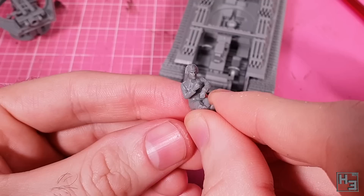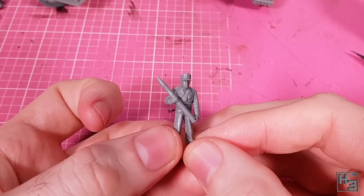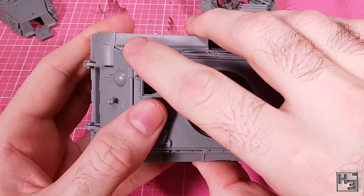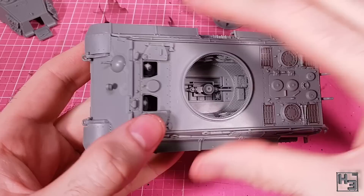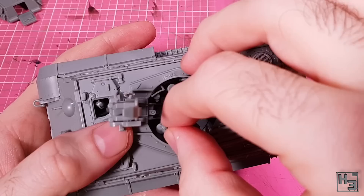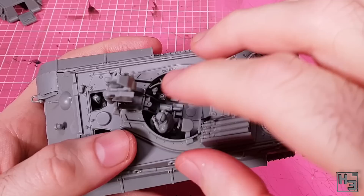I especially like the loader — he went together pretty well, especially considering he has one more part than the rest. Gluing the figures into place would be the best way to keep them in position, but it will be much easier to paint with the crew separate. I did notice some trouble getting the rear of the hull top to sit as low as I think it should — I did a bit of trimming afterward to try and rectify that. The gunner goes into place well and can be positioned holding the traverse control and looking through the side — very cool.